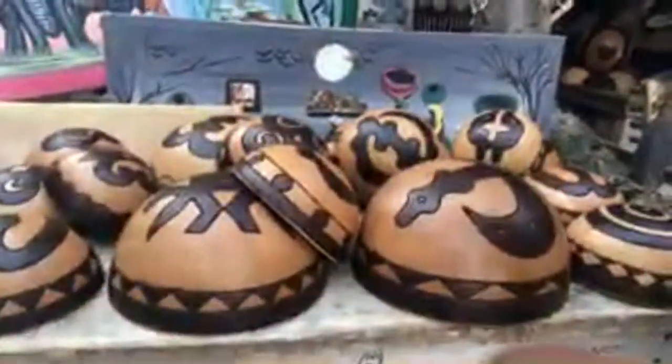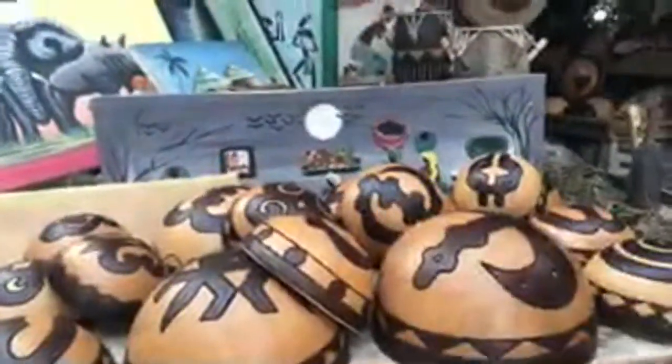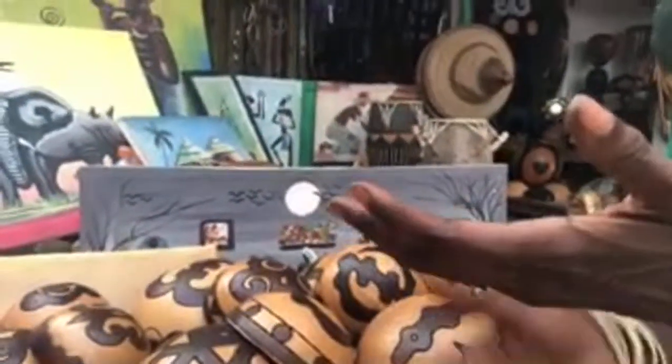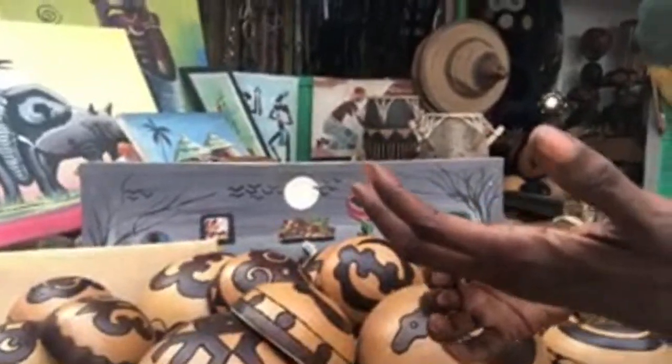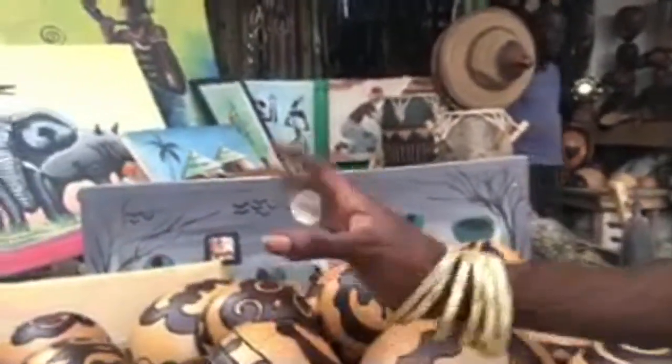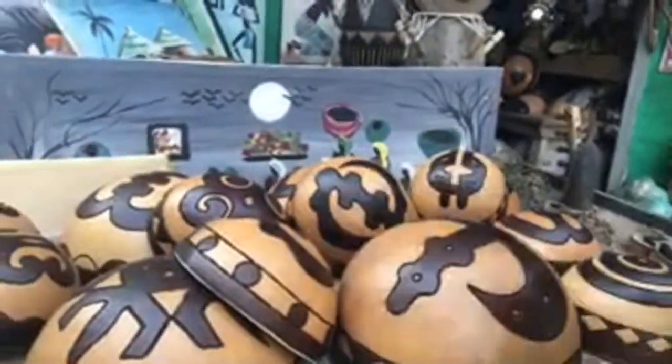I'm going to show you with my back camera, so you do have to hold it just like that. Okay, that's beautiful. Ladies, I want to show you this beautiful item — the calabash, which I actually use as a bowl to store my fruits and vegetables.